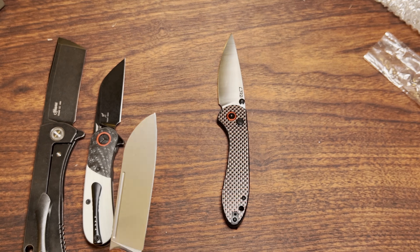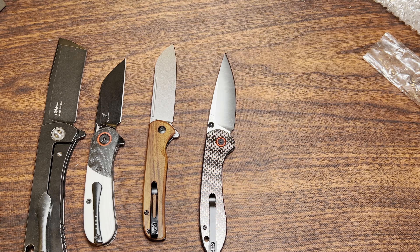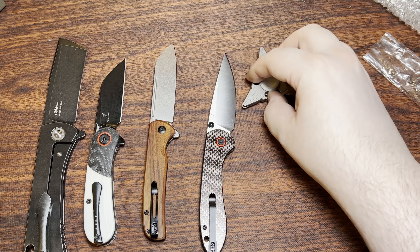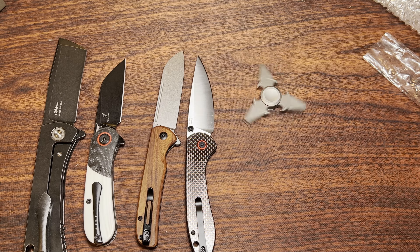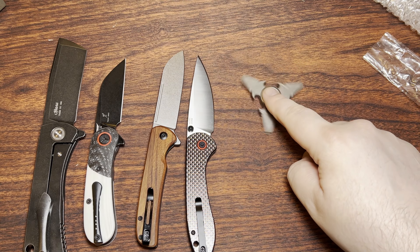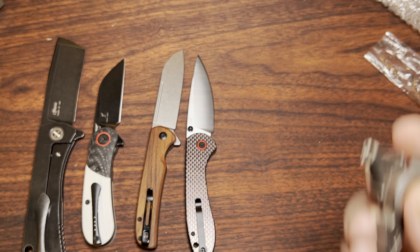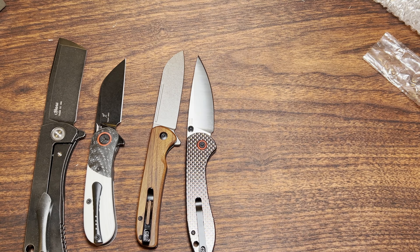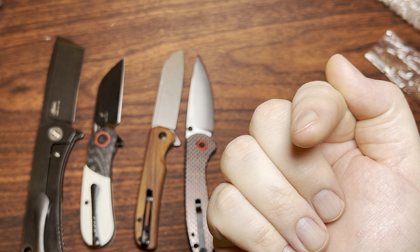Alrighty, I'll get out of here. Someone did actually send me a Tucson fidget spinner — the one that has little screwdriver bits in it. Hooray! As always, I appreciate y'all for watching. Have yourself a wonderful rest of your day.